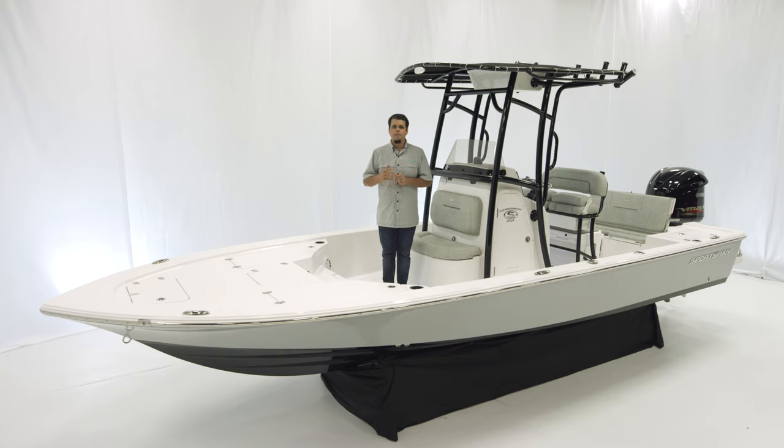It measures in at 23 feet 4 inches with an 8 foot 5 inch beam, 15 degrees of deadrise at the transom, 71 gallons of fuel, and just 13 inches of draft.